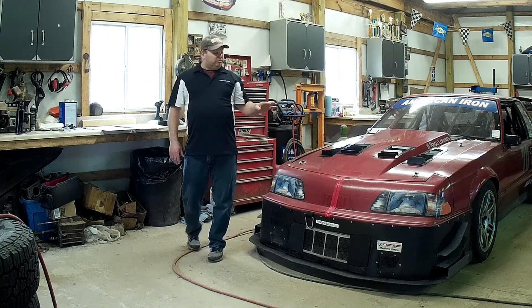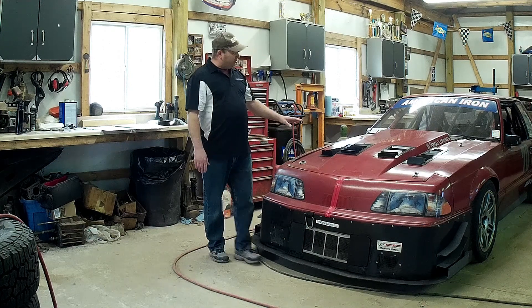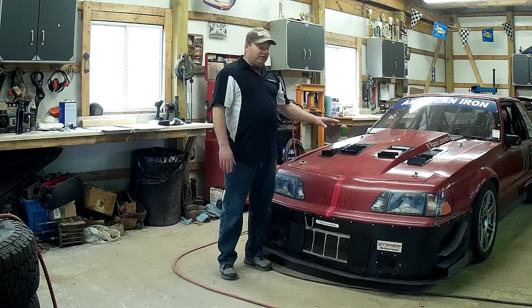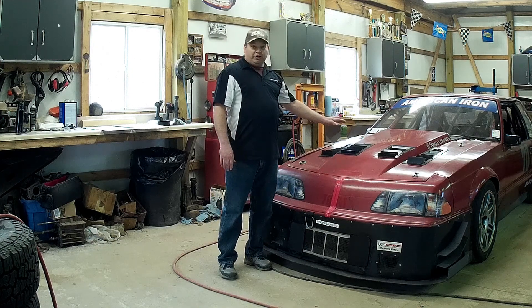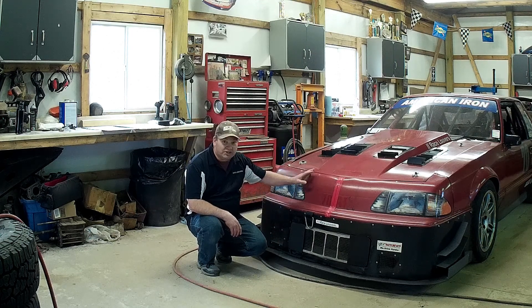That's how race louvers, hood extractors, and grill blockers work in conjunction with each other. Most non-vented hoods, or hoods with generic hood vents that just vent, can only tolerate a small amount of nose tape, so there's not much gain in restricting the nose in a situation like that.